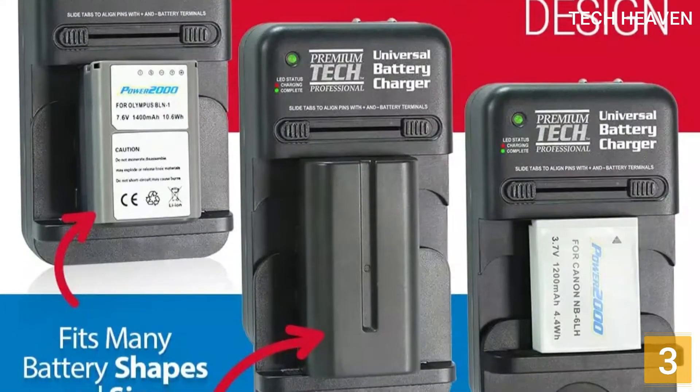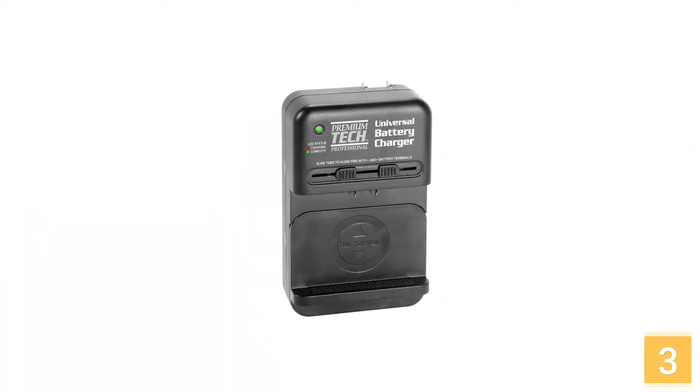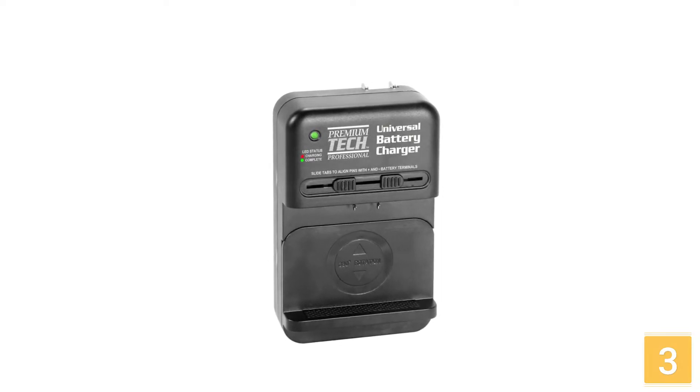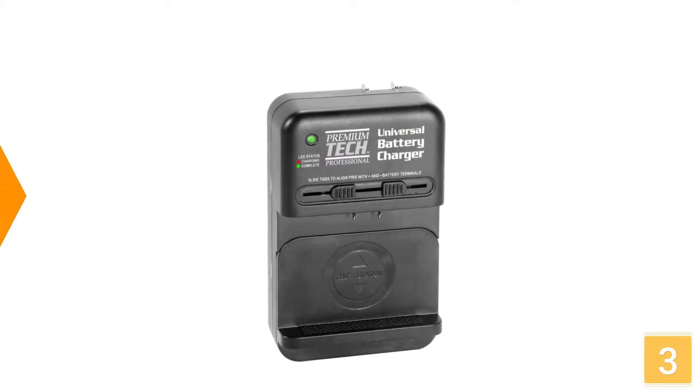It allows the load curve to be fully programmed. In addition, the Vipro PT-ON-V Universal AC/DC Li-Ion Battery Charger can charge batteries used in cameras, DSLRs, camcorders, mobile phones, and other portable electronic devices.